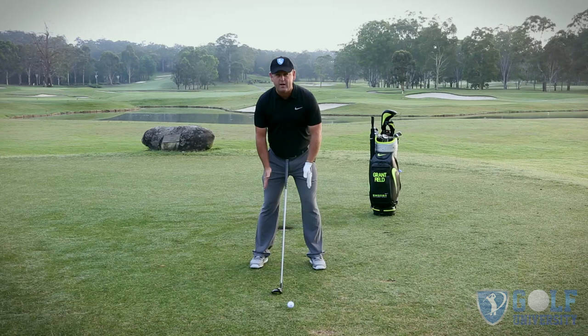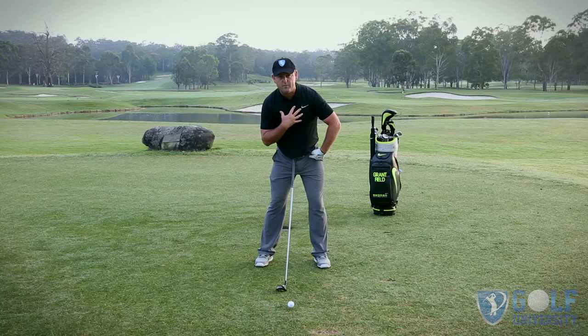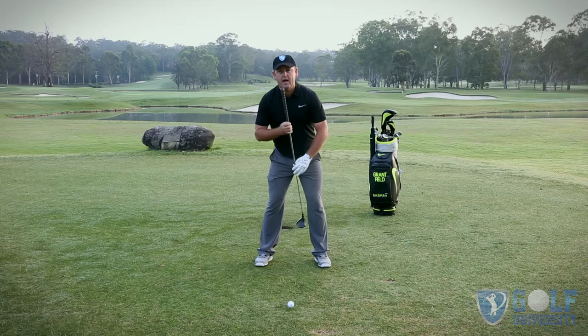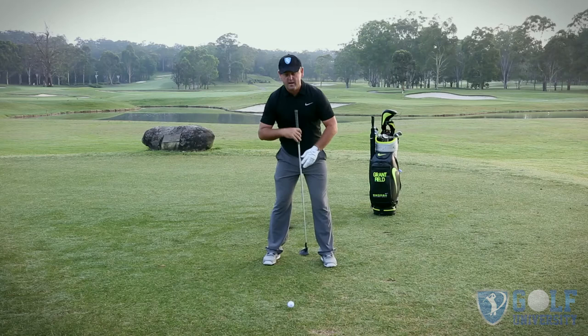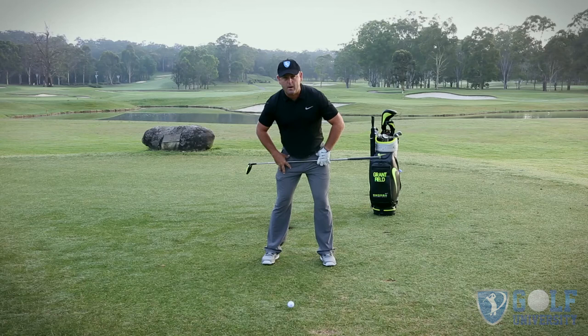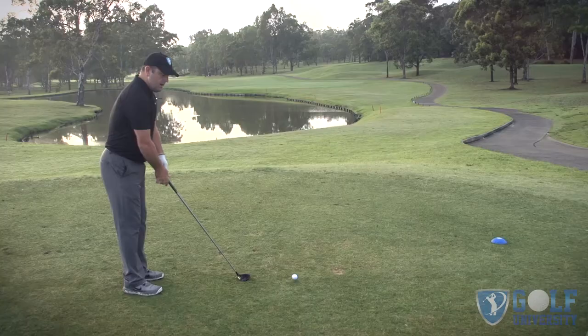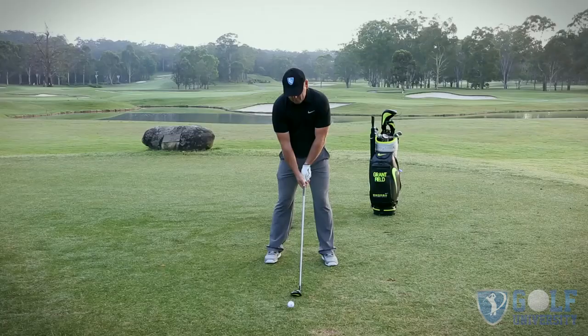From there I'm going to have two main bends — feet, knees — I'm going to bend forward from my hip joints and have a little bit of tilt away from the target. That little bump to the left gives me angle to my spine, which helps counterbalance my body because my right hand sits lower on the golf club. From behind, this looks like a little bit of bend in the knees, the main bend forward from the hip joints, and a little tilt away from the target.